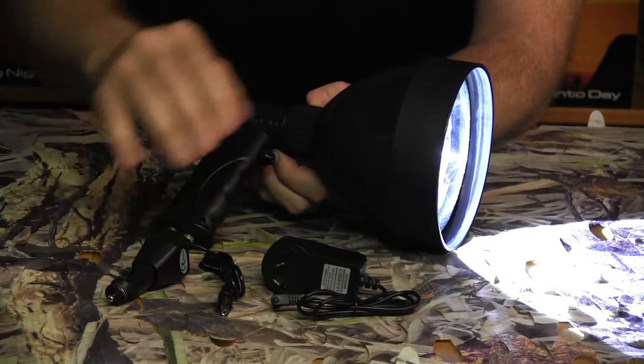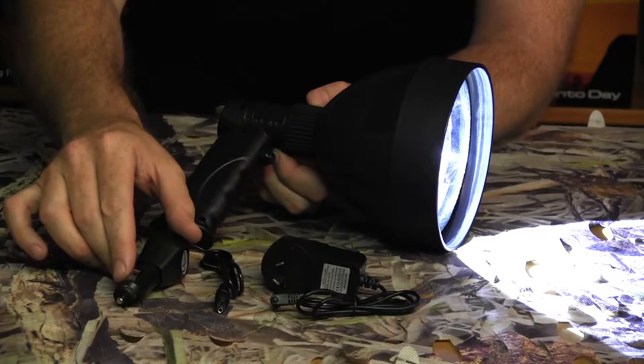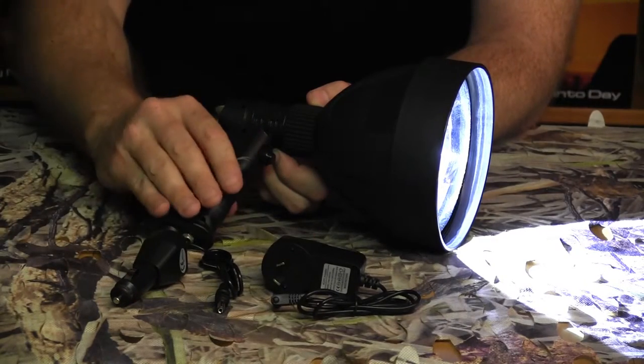We've got a 2-3 hour on time. We've also got rechargeable 240 and rechargeable 12 volt.